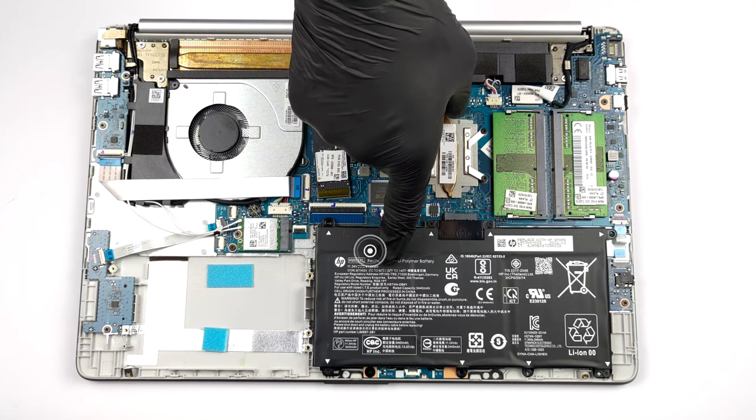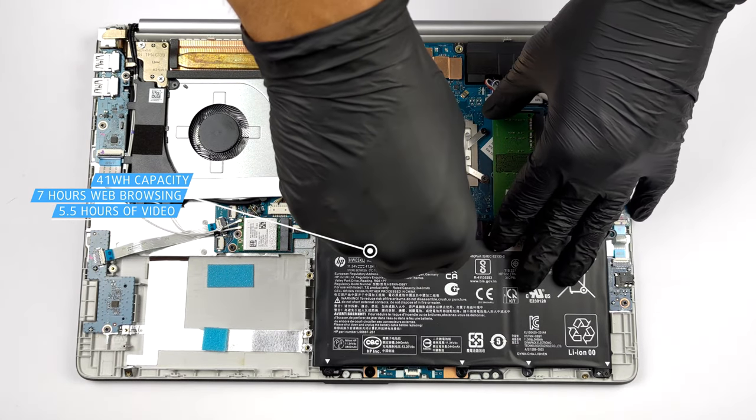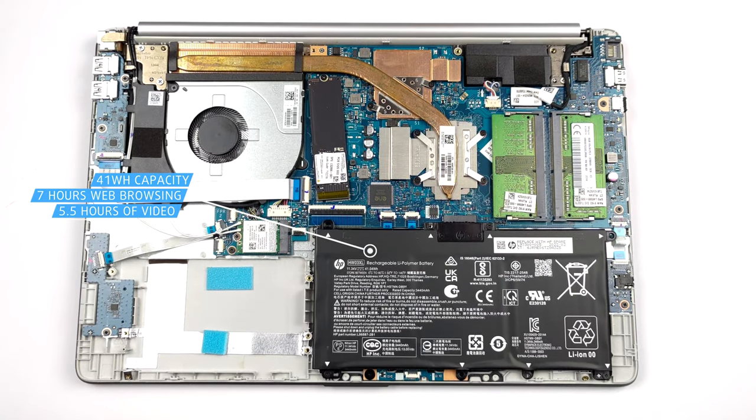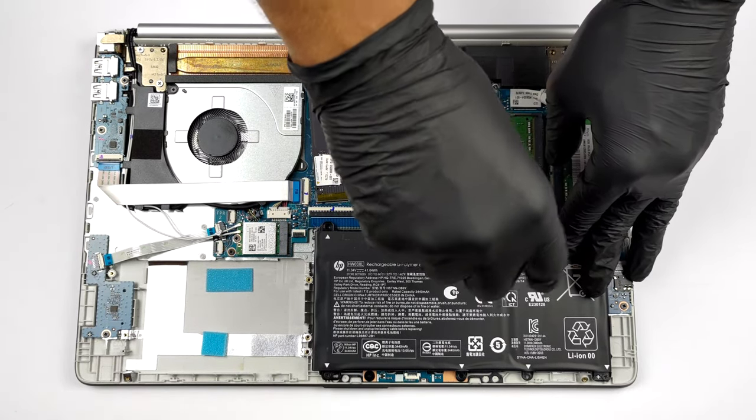This device is equipped with a rather small 41Wh battery pack. It lasts for less than 7 hours of web browsing, or about 5 hours and 30 minutes of video playback. You can remove it by undoing four Phillips-head screws.